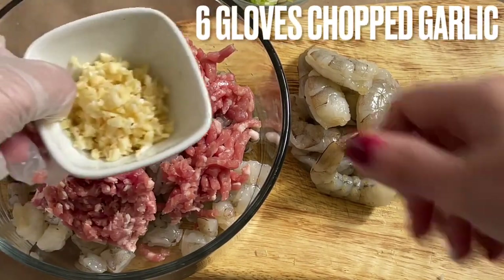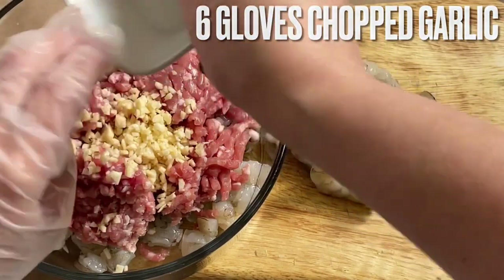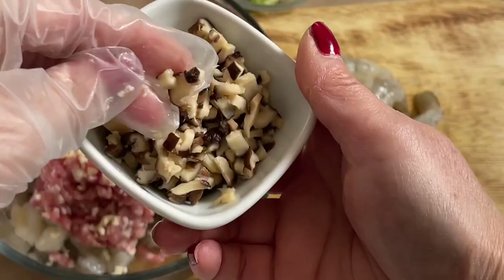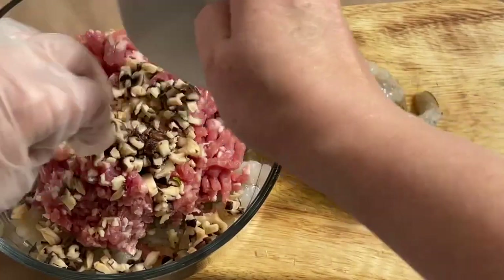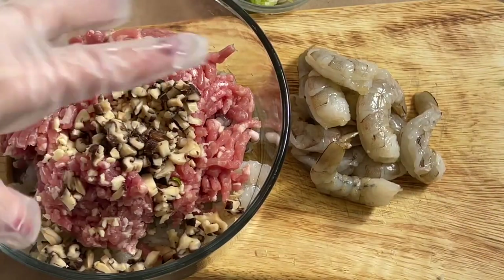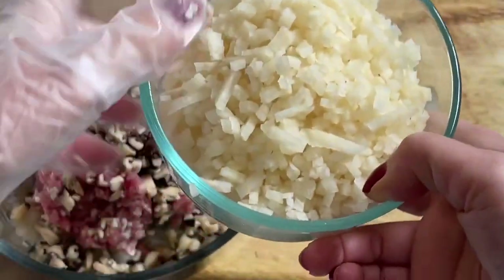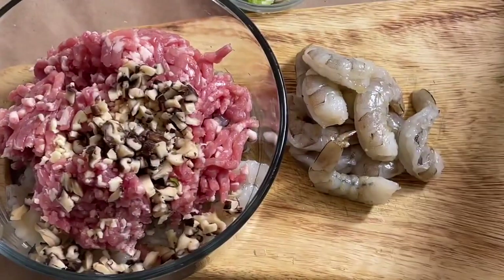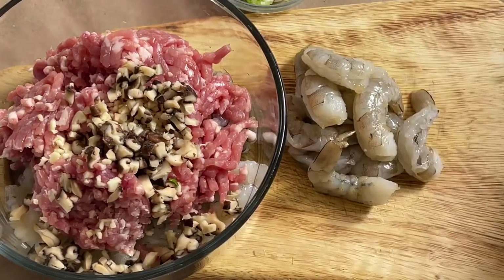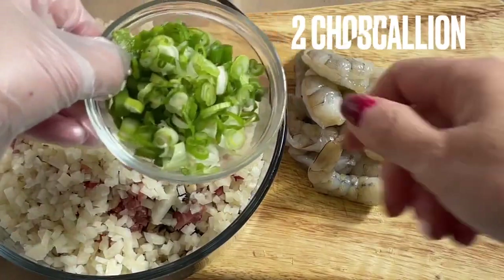Here I have six cloves of garlic. The mushroom that I soaked overnight — I cut it into small pieces like this. If you don't like mushroom, you don't have to use it. And here I have a whole cup of jicama — if you don't want to use it, you don't have to. You can find this at any Asian supermarket. And I chopped a few scallions too.